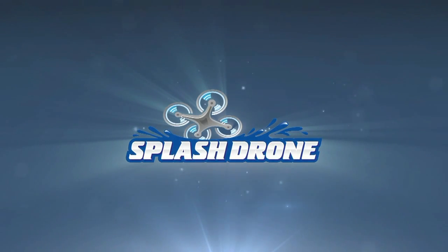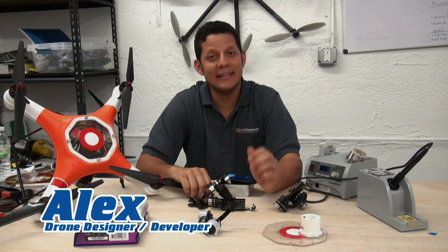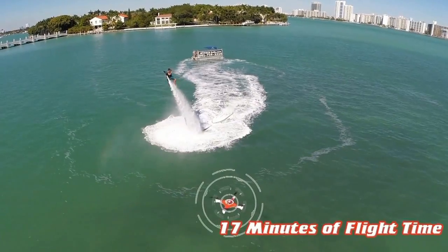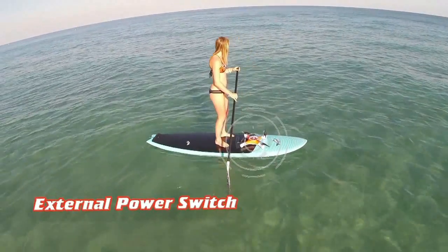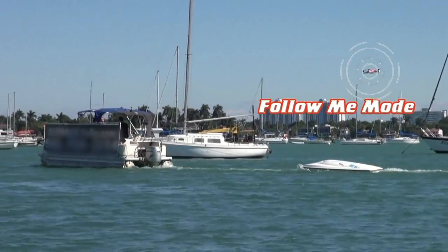So what we're looking at here is their actual Kickstarter promo reel, so this is what they want us to know about the product. They claim 17 minutes of flight time, and a waterproof camera cable — that would actually be a neat thing. It's got an external power switch; you want to be able to seal it up before you turn it on. And then follow me mode.